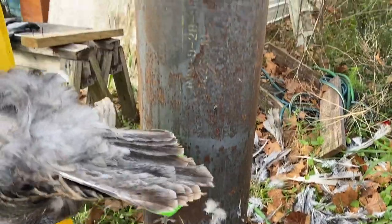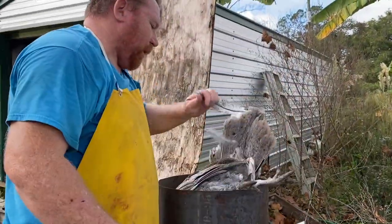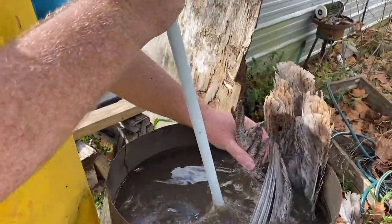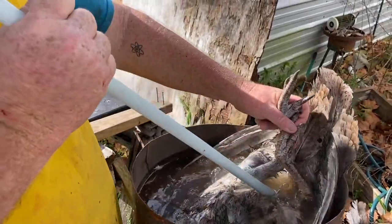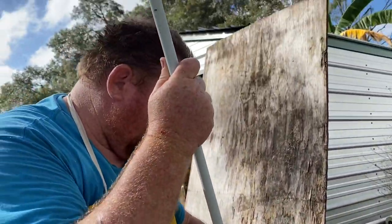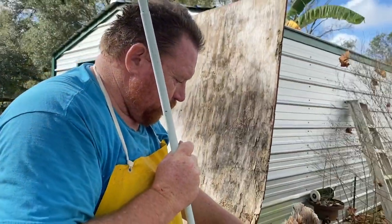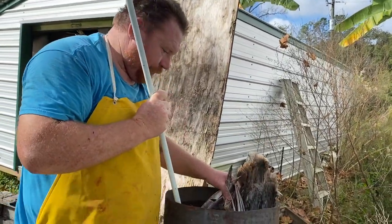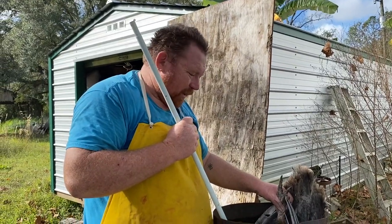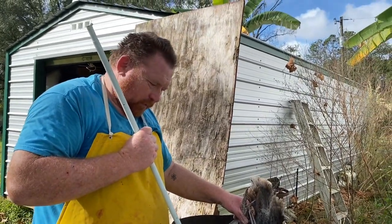Alright, this is my homemade scalder that's made out of a hot water tank. We'll put this big boy in here. This is big for us — I know this isn't like the big broad-breasted turkeys, but it makes me wonder if we should even do the big broad-breasted. We might want to stick with these guys. Sorry about the wind guys — we've got a tropical storm, Eta, passing through, so it's pretty windy today.